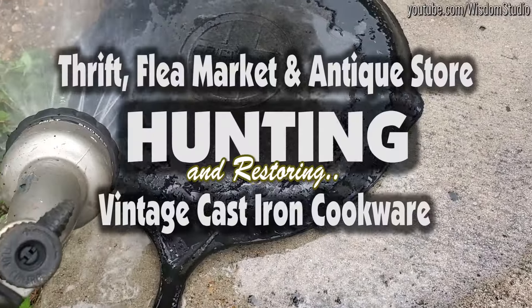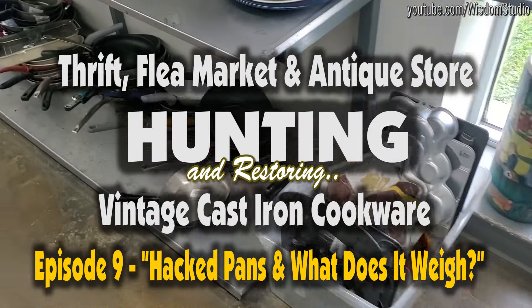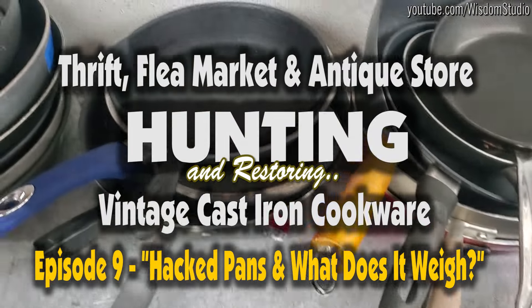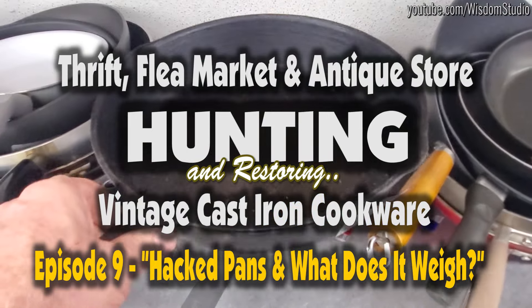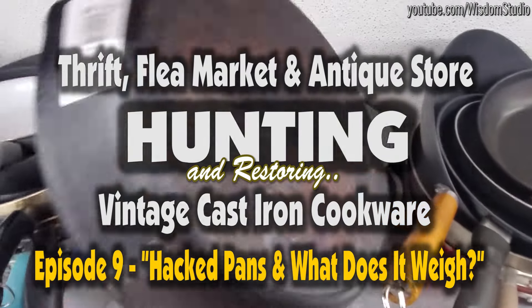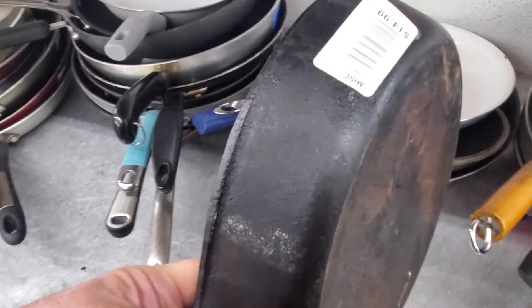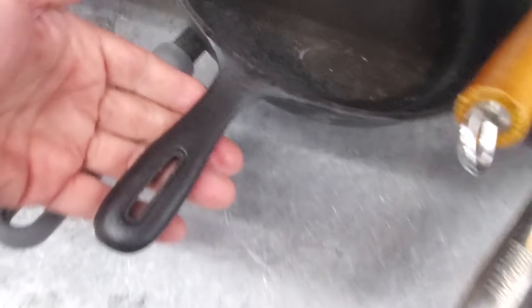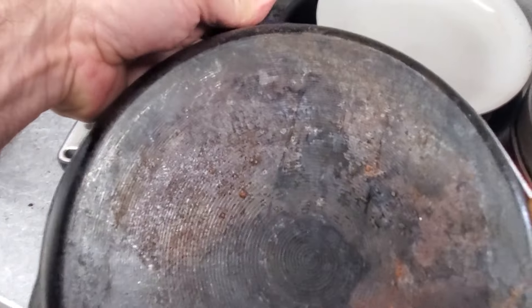Look at that. That's pretty. What's up with this heat ring? That's pretty heavy. It doesn't have a mark on it. Look at these swirl marks. Don't recognize the handle. Very distinctive. My guess is this is an Asian pan. It does appear to be some kind of marking, but I can't see it.